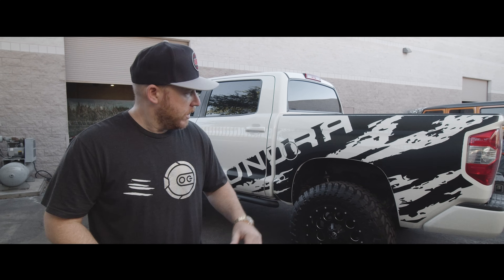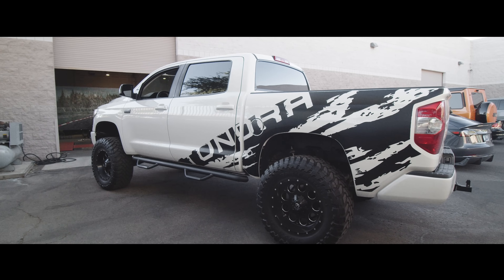Magnuson superchargers have so much R&D and engineering in them. They actually were doing production for TRD, so these superchargers have been tested for years and years and they are extremely reliable. We've got a perfect candidate to get the supercharger installed. Now we're going to get it on the dyno and get some baseline numbers before we start.